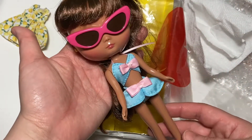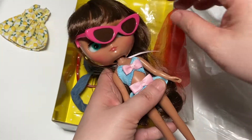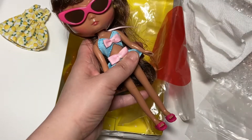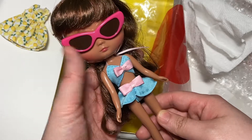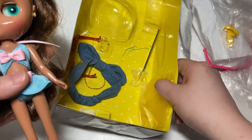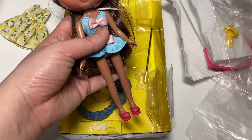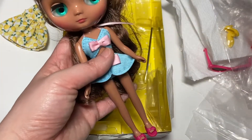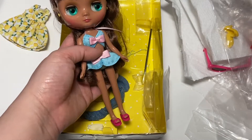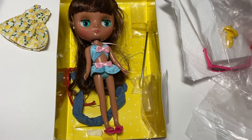So here we have our Cool Pool Lemonade midi, who is ready for the summer — so fashionable! I don't think I mentioned this but she has a stand as well, so I can pop her up on that. I think it's really awesome because one of my concerns is that it's hard to find stands for midis, but the standard one that comes with the Blythe doll is perfect. Well, that was a quick little box opening — I hope you guys enjoy the rest of your week and I'll see you next time, take care, bye!